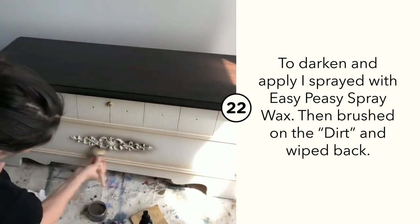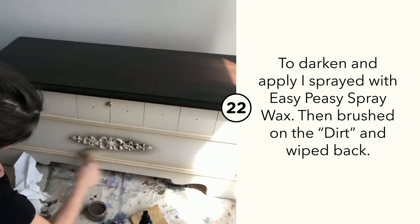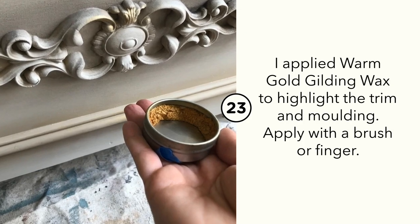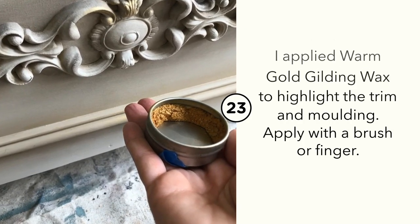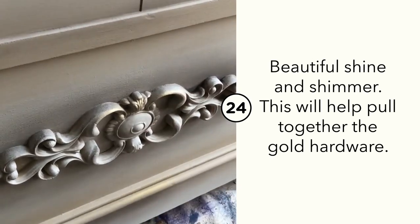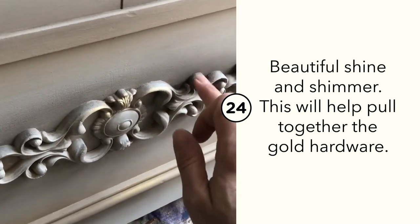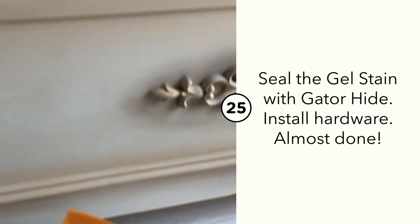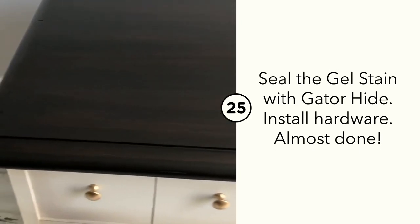I used Dixie Dirt in Earth applied with my Bell brush. I used Easy Peasy Spray Wax, sprayed it onto the front, applied the Dixie Dirt, and buffed it back. I then used warm gold gilding wax to highlight any details. I used Gator Hide to seal the top of the piece over the No Paint Gel Stain.